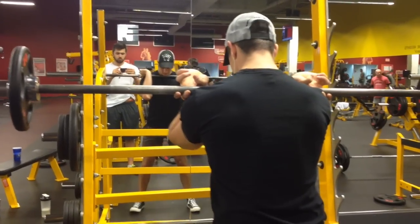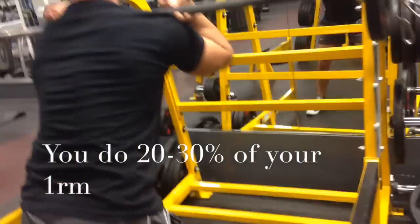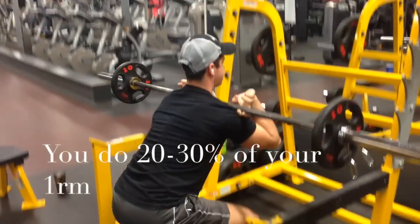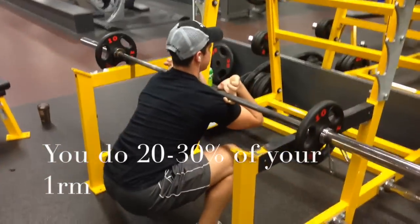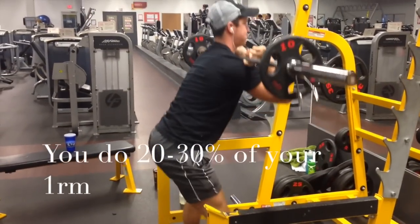So the idea of blood flow training is you get a band to essentially restrict the blood flow throughout the muscles. By putting it on your thigh, you're going to actually restrict everything from your calves, your hamstrings, your abductors, your quads — you get the idea. And ultimately that's going to make it harder for you to do the work, and there's going to be less blood flow to the muscle, which will ultimately help it swell and stretch.